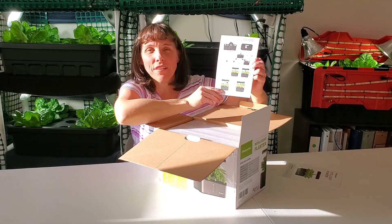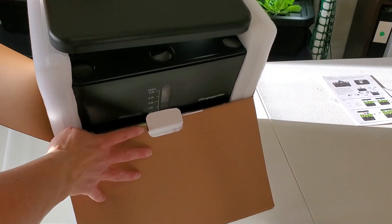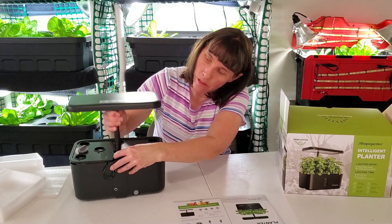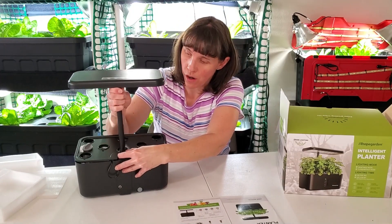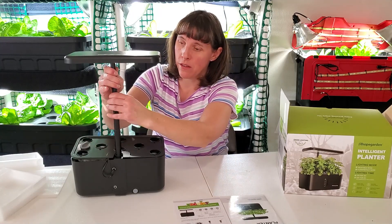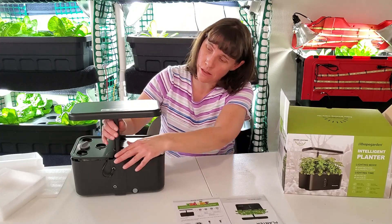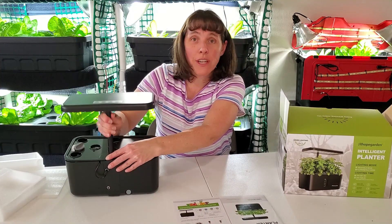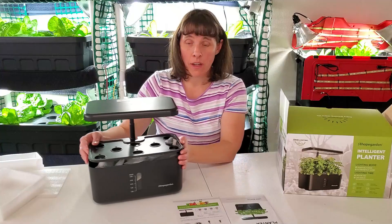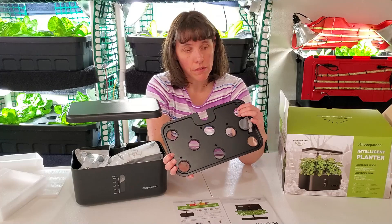The unit has a light stand on the back that can raise and lower. You can get it up quite high depending on the size of your plants, or as your plants are growing you can lower it to give more direct light. You can just push it up or down to the height that you want. There's also a tray where you're going to grow your plants inside these little holes.